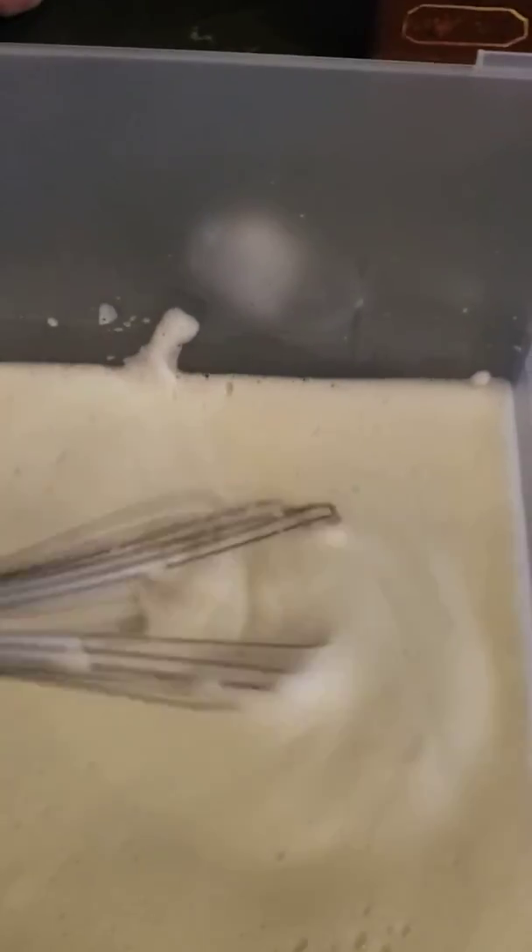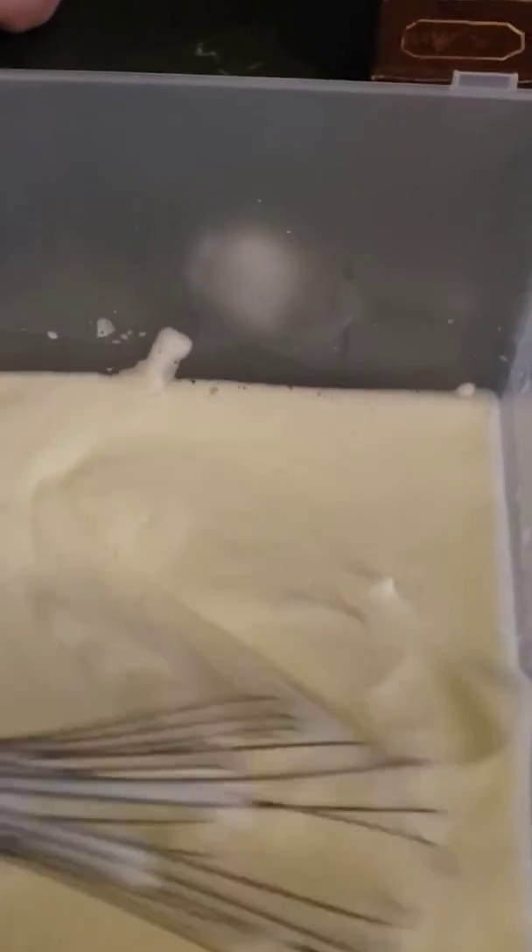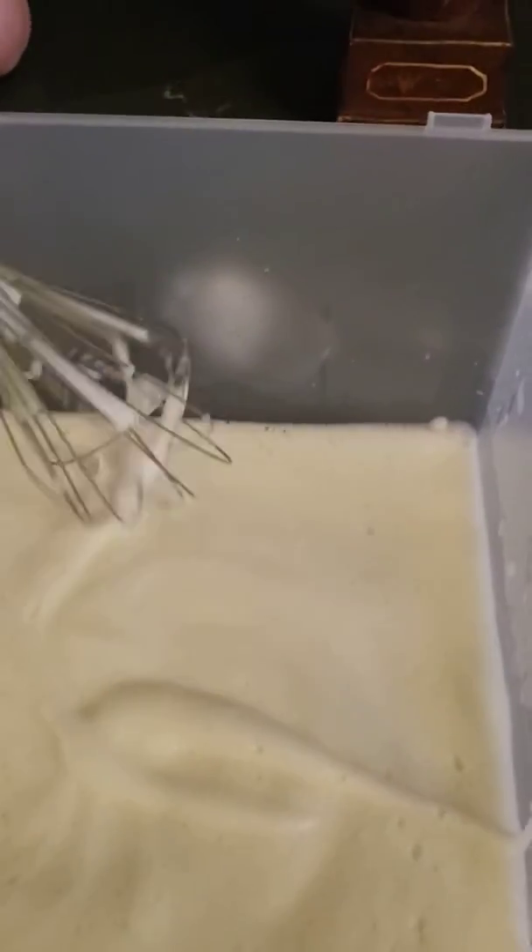The recipe called for a hand mixer, which I don't have. So we're going to just try to use our whisk to stir it up. I'm going to do this for a few minutes and see what happens. So I've been stirring for about five minutes, and it's starting to turn into a little bit of foam. I'm going to keep doing this for a few more minutes because there's still a lot of water at the bottom.